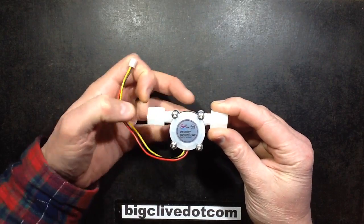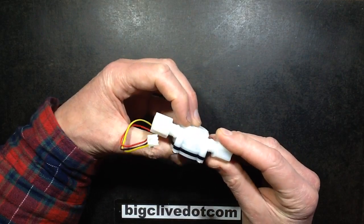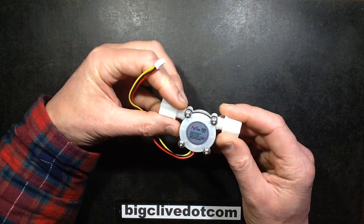A liquid flow rate sensor. Not that many years ago, you'd have had to go to an industrial supplier for something like this, and it would have cost you an arm and a leg — 40 or 50 quid for something ridiculous.